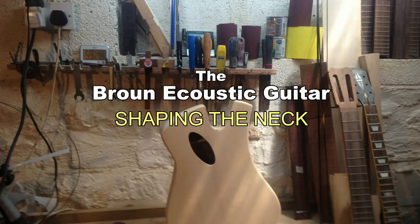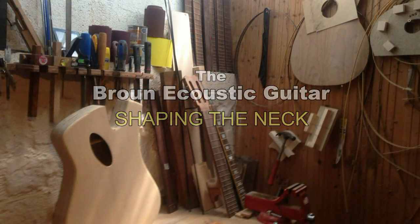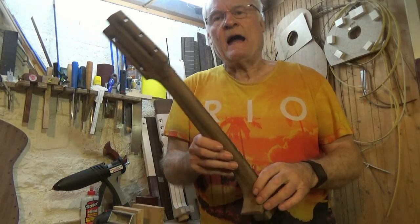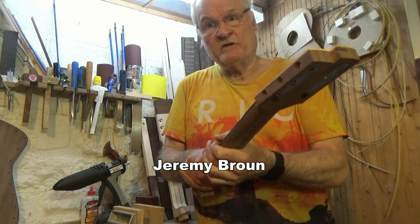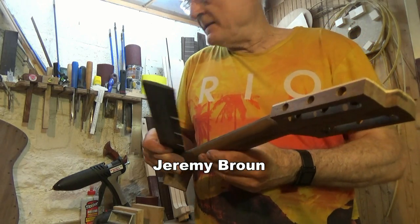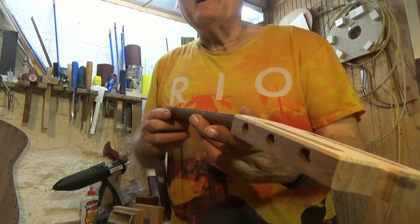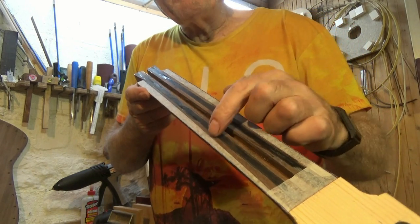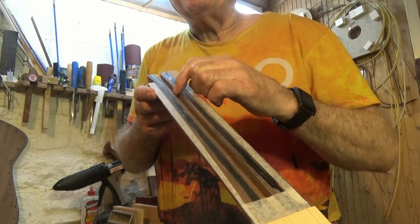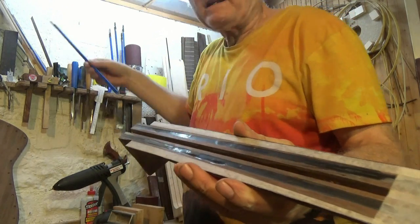Most guitar builders would agree that the most difficult and time-consuming part of the guitar is shaping the neck — it's got to look good and feel good. I've pushed my guitar making skills to the limit by making a really thin neck reinforced with carbon fiber. There's a square section carbon fiber, and a groove that makes room for a metal truss rod.